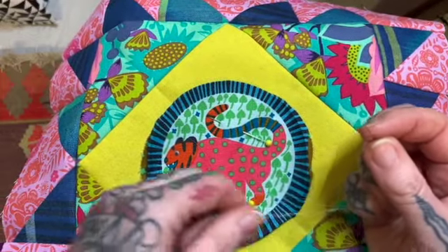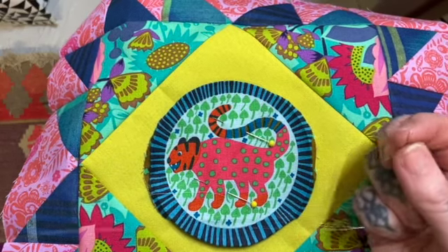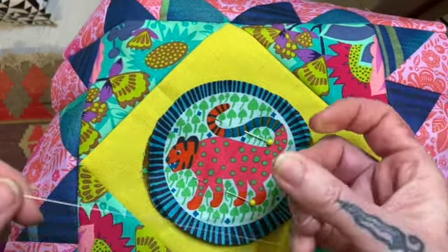One of you patrons did ask to see a visual demo of how to hand stitch appliqué, so I'm going to do my best to show you how to do it today. Hopefully this helps if you're new to this method.